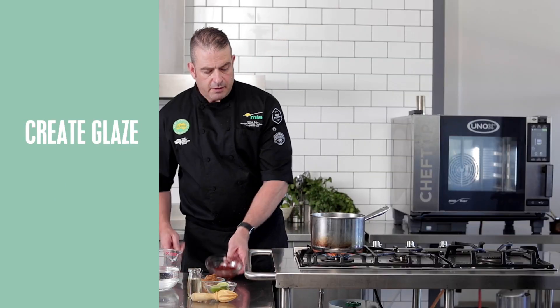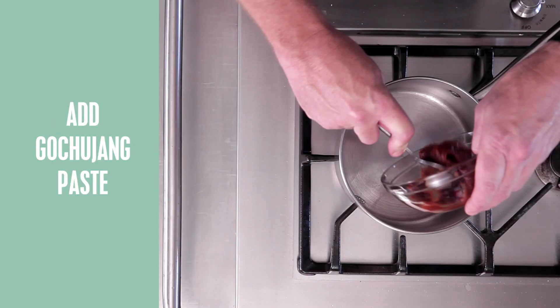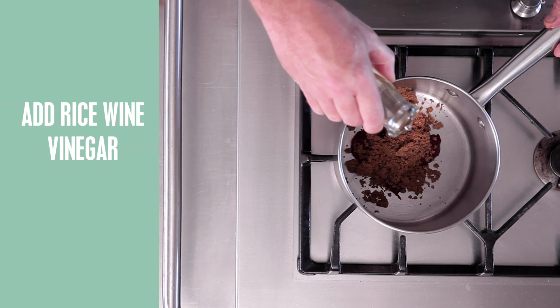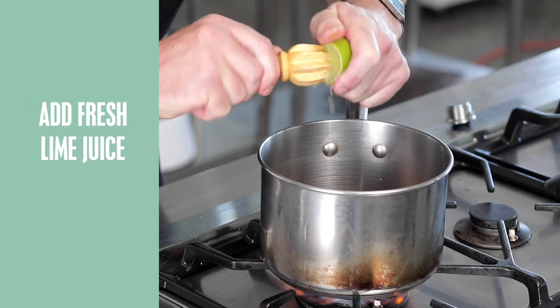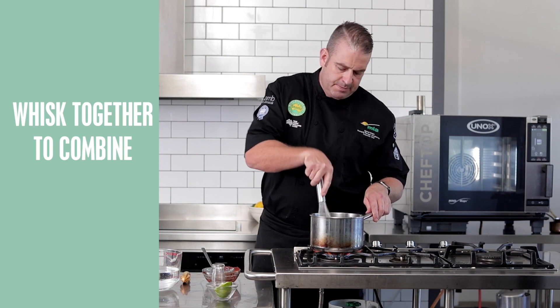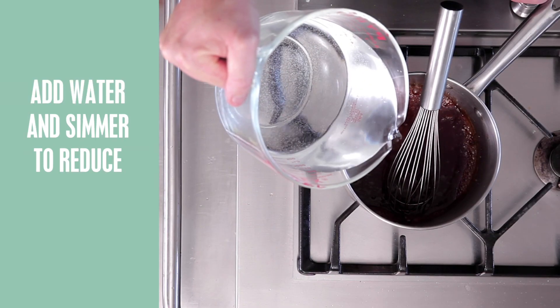For the second part of our Korean ribs, we're going to make the glaze. So I've got some gochujang paste straight into the pot, followed by some dark brown sugar, a touch of rice wine vinegar, and some more fresh lime. Now we're going to whisk that together and just add a touch of water.